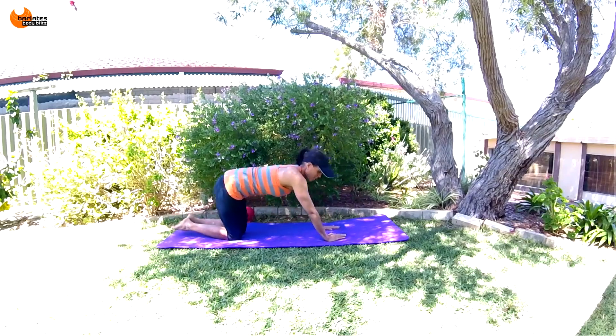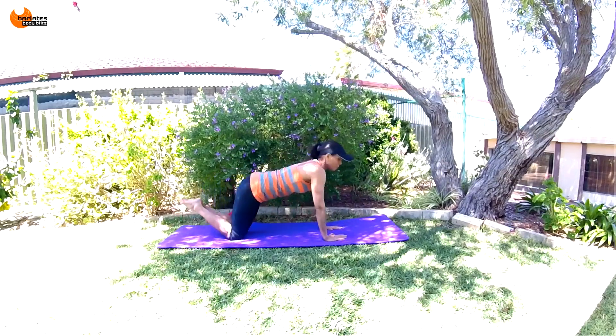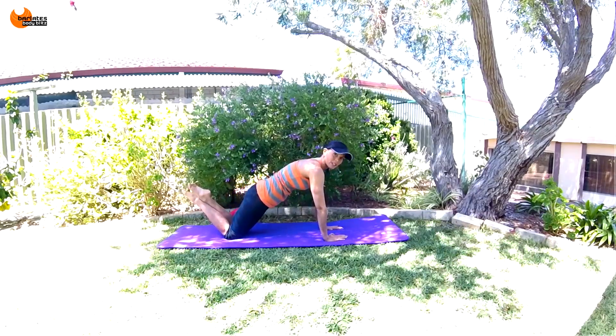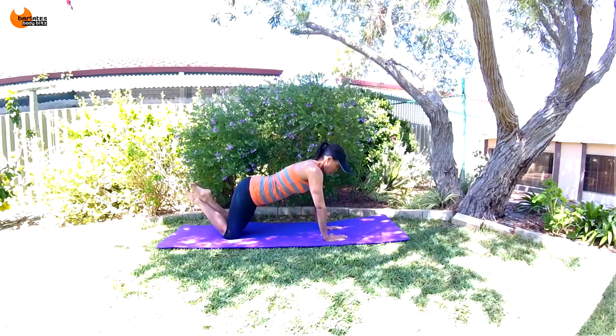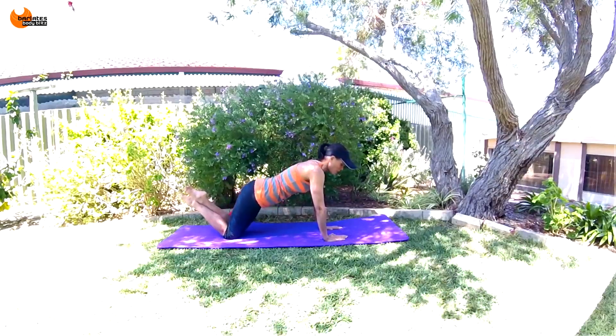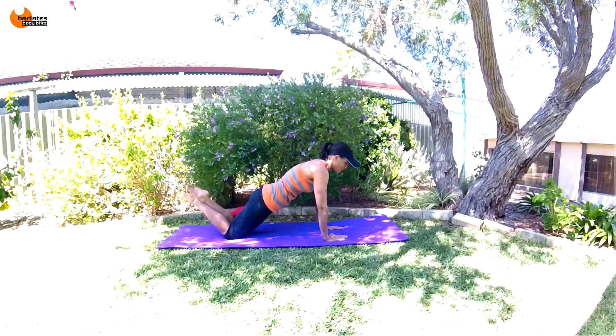Relax for a second. Come back forward. Two — tuck. Let's do a few more of those, just three. Relax and tuck, hold everything in. Relax and air out, tuck — last one.